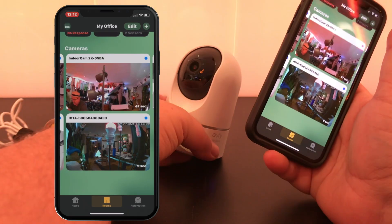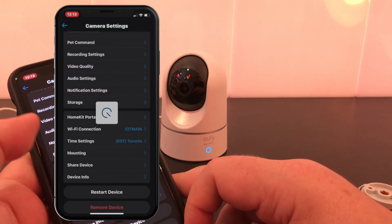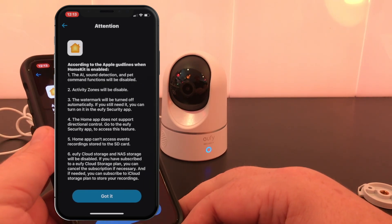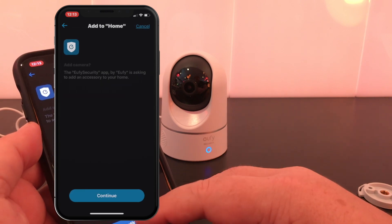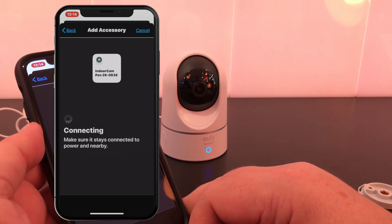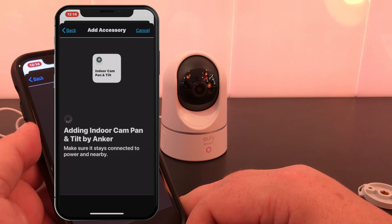This is where we get into some of the drawbacks of this particular camera. You're going to have to have this connected to the Eufy app — that's just the way things are, unlike some other cameras where you can add things directly into HomeKit. Pause it and take a read through: you're going to lose your RTSP streams, your AI, your motion zones — all those things that make this camera powerful at its price point, you're going to lose as soon as you add it into HomeKit. Long term that's not going to be such a big deal as iOS 14 brings back motion zones, person detection, and AI features.